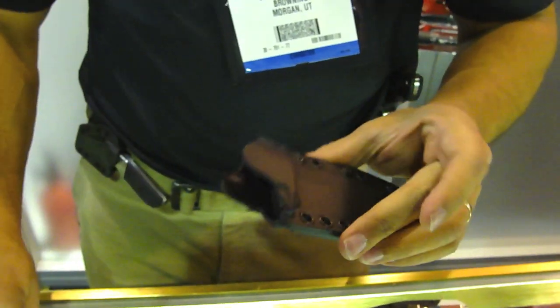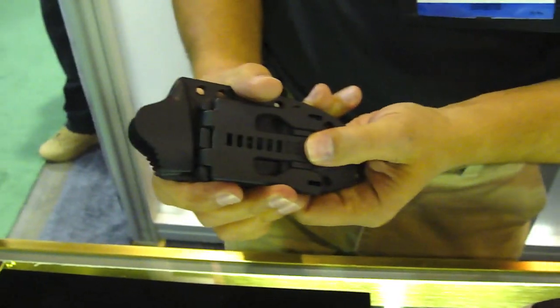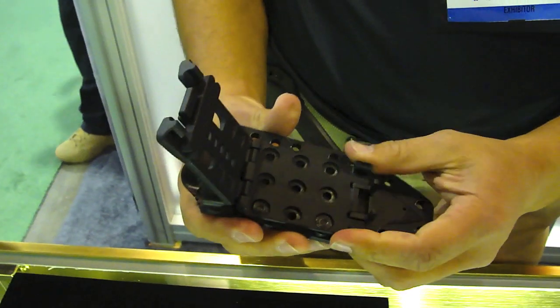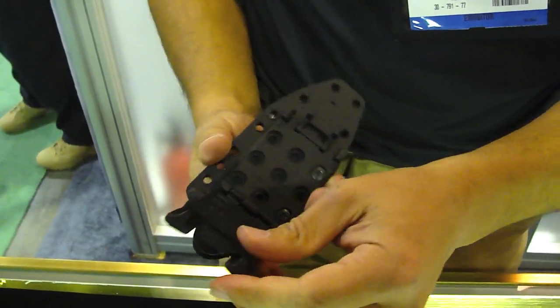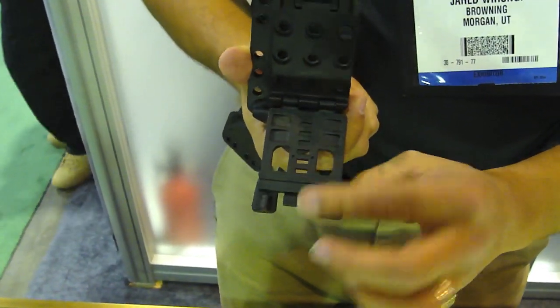The holster that comes with it is very modular. Good retention on it. That opens up to get the actual belt configuration open. These can change to adjust the different sizes of belts.